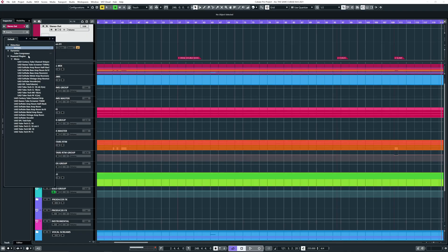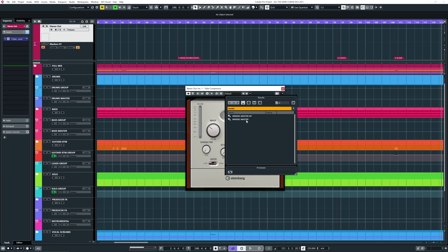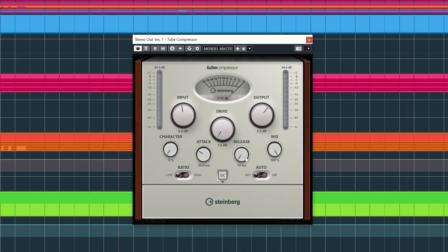The first thing I like to do when I put stuff on the master bus is a compressor. A very cool compressor is the tube compressor — I made two presets. What I like to aim for is around two to maximum four decibels of gain reduction. I like to use a late attack to preserve those snare transients and overall transients, an early release, and in this case a low ratio. On a different compressor it could be like four to one, but on this one I like to use the low one.